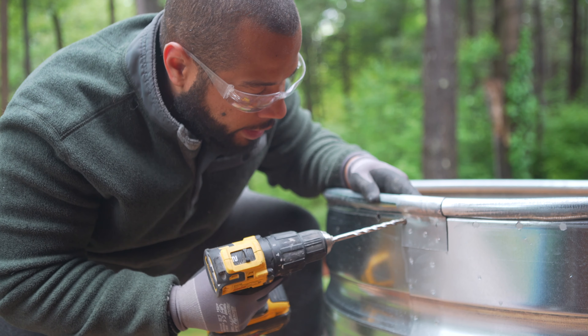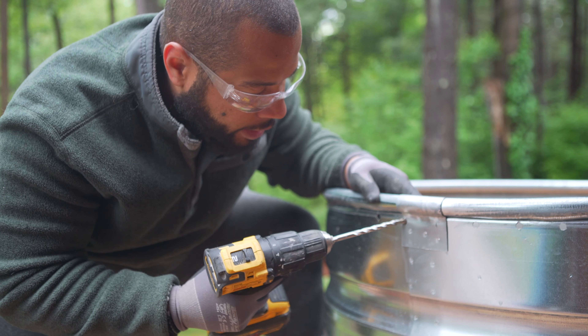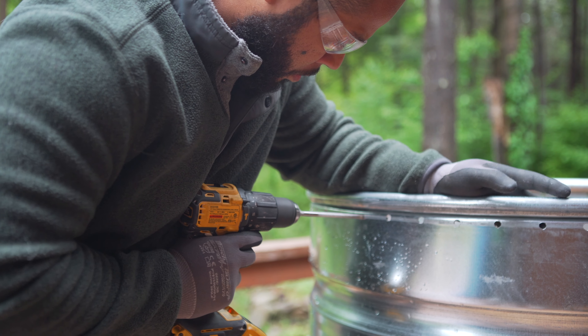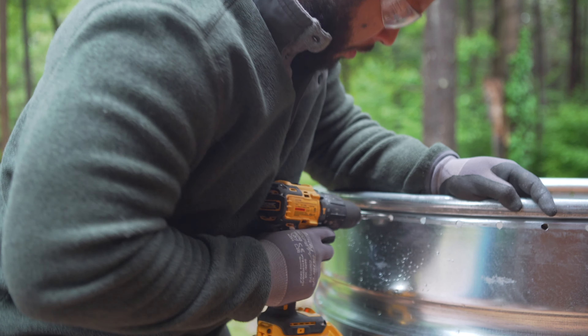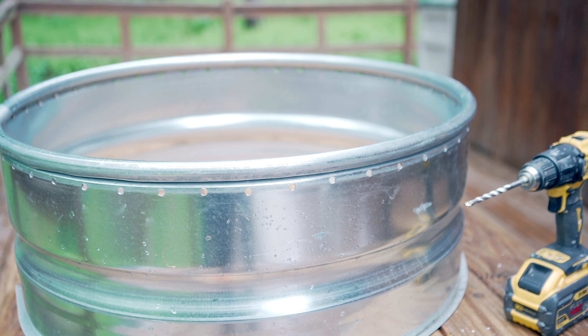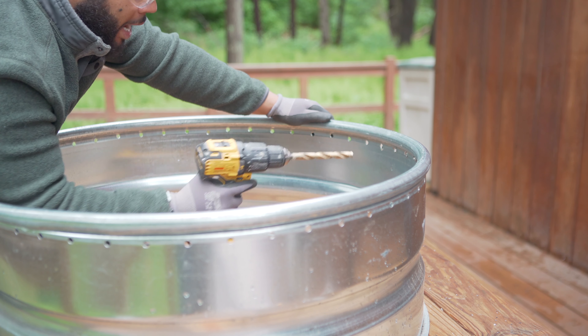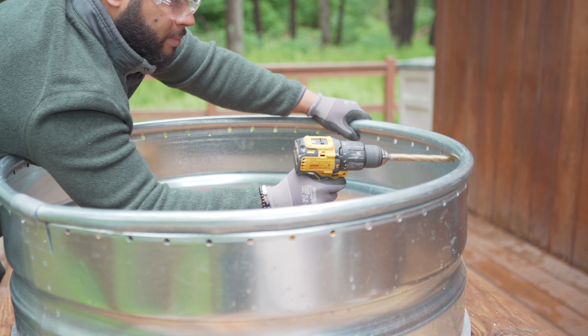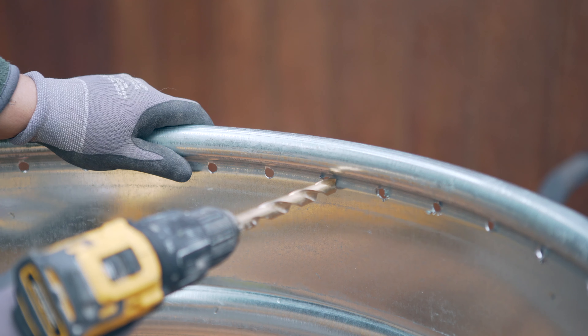I decided to skip this section over here because I don't want to mess with the integrity of the weld. If you want to clean the other side of the hole, there's going to be a lot of metal spikes — you can always use a bigger bit.